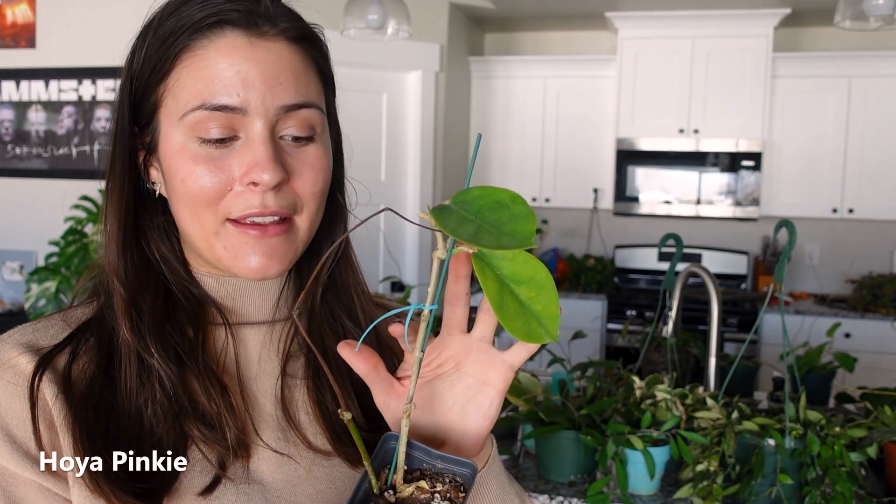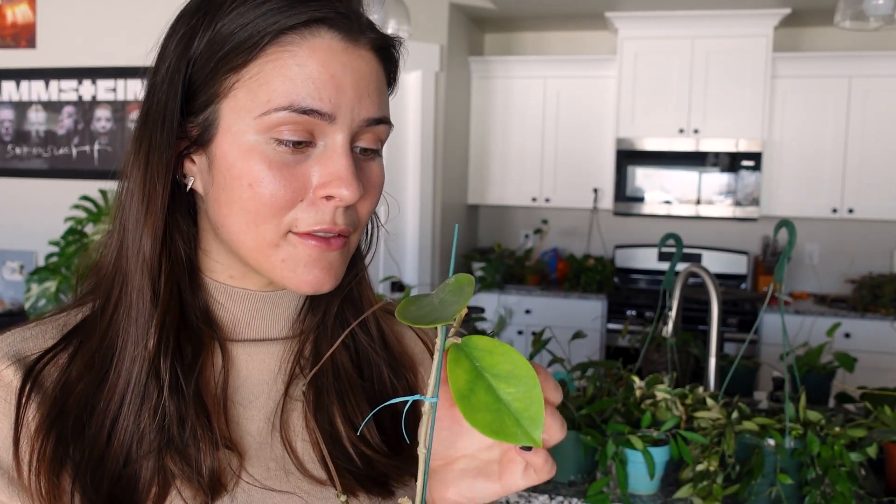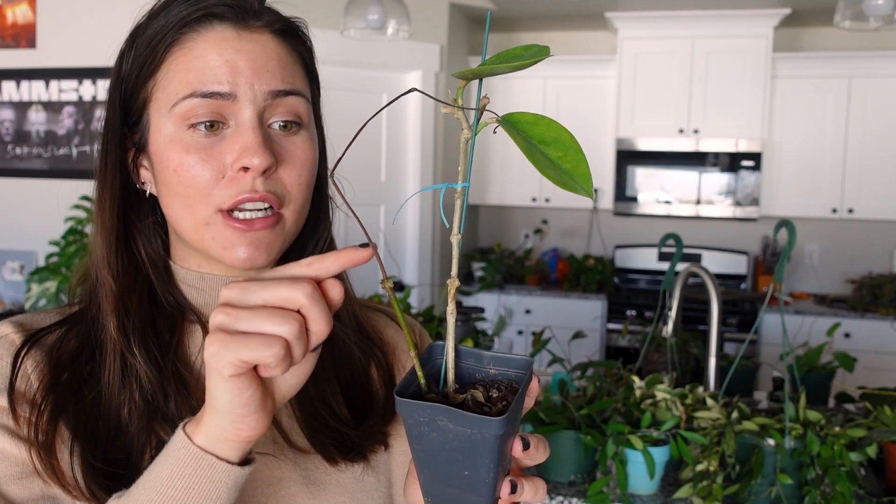Next up is a Hoya Callistophylla — it has that deep veining. Next is another sad story of a Hoya and I that don't really get along — this is a Hoya Pinkie. When I got this plant it had leaves all up and down this, and they've all fallen off. I do not know what it wants. I water it, all the leaves fall off. I don't water it, all the leaves fall off. Who even knows at this point. Hopefully I can keep it alive. It did shoot out this growth point, which gives me a little bit of hope — I think these little buds are gonna be leaves.